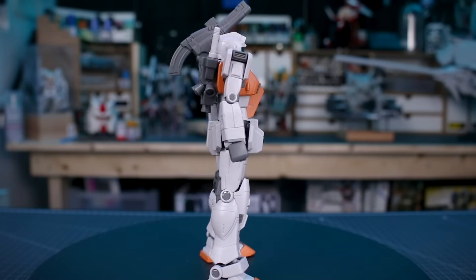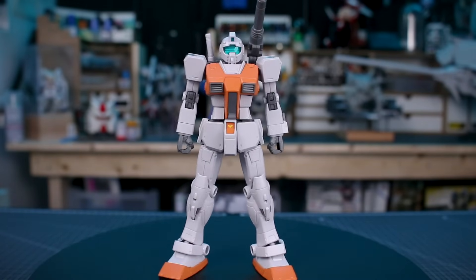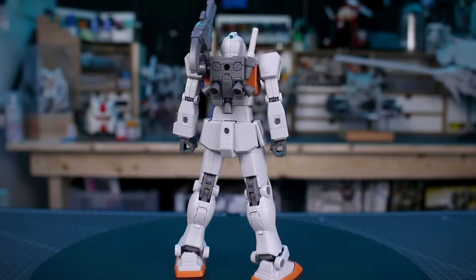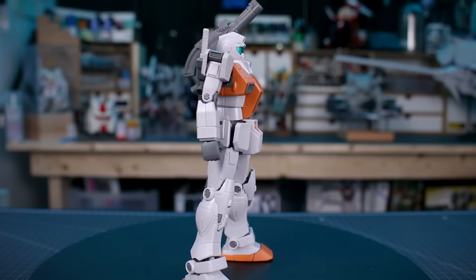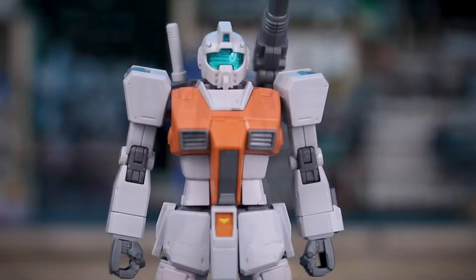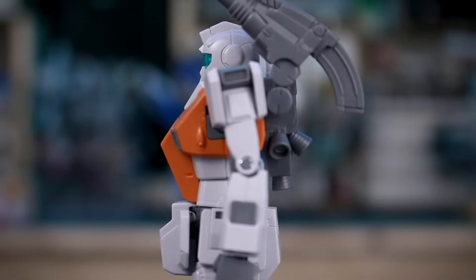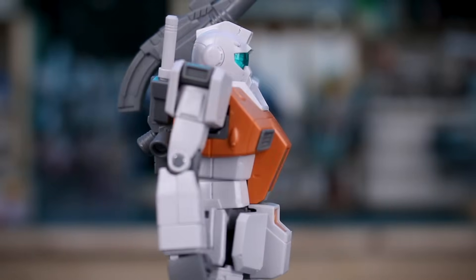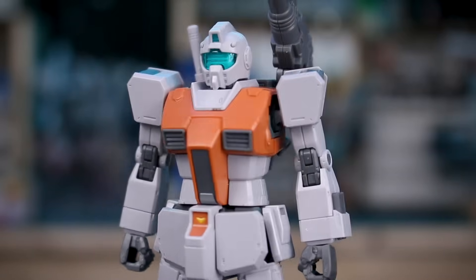Here is the kit all built up. I always love building an Origin HG — and while this isn't technically an Origin HG, it's basically in the same vein. It's been a while since I've built one, and they're really, really great. Fantastic details, love the design and proportions, and the color separation is all really nice. They really are some of the best you can get in the HG line, and this is no exception. Pretty minimal on the stickers as well for an HG, which is always nice. Let's take a closer look in greater detail.